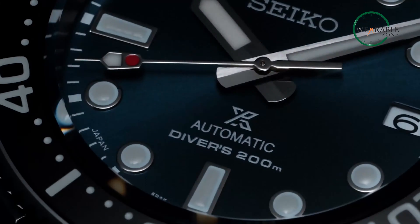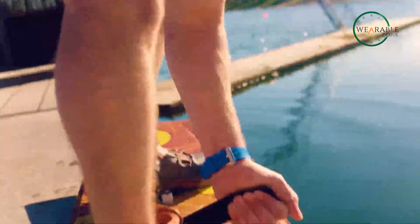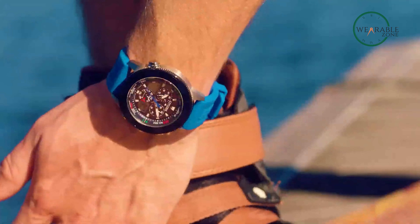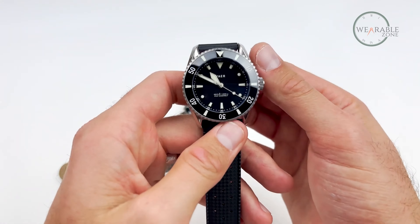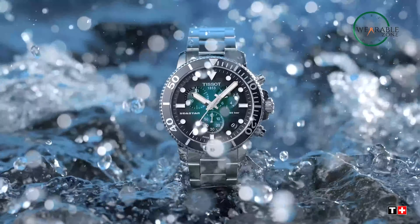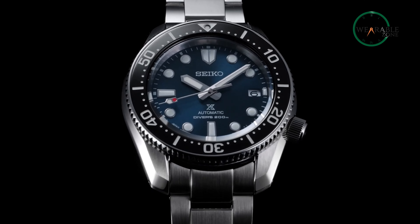So that was our take on the five affordable dive watches you can buy as of right now. Which of these dive watches would you be going with to take your underwater adventures to new depths? Do let us know as we'd love to hear from you. And don't forget to like, share, subscribe, and hit the bell icon if you want more content like this on your feed.